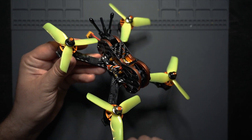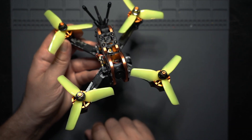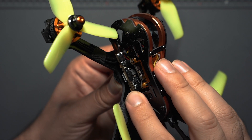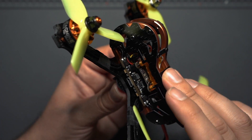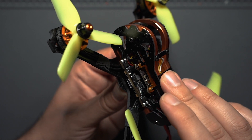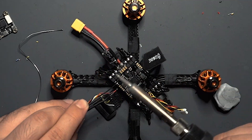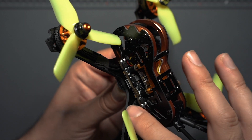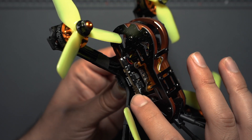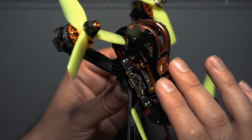There are a couple of changes between this drone and the original Tyro 79, so let's go over the parts. The flight controller is an F411 35 amp all-in-one board with the BMI270 gyro, capable of 2-4S input. This is the main difference from the original — the original Tyro 79 had a stack instead of an all-in-one, and that one had 20 amps while this one has 35, so it's more powerful.